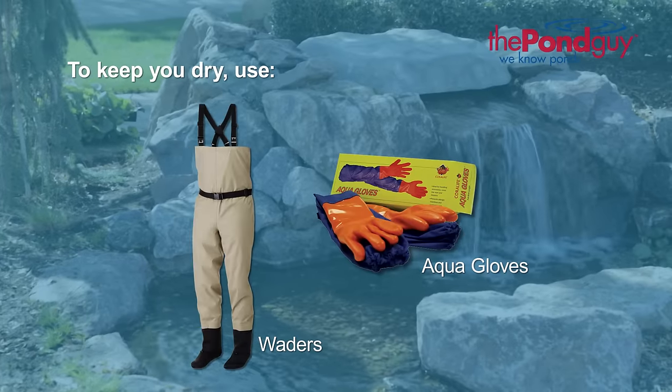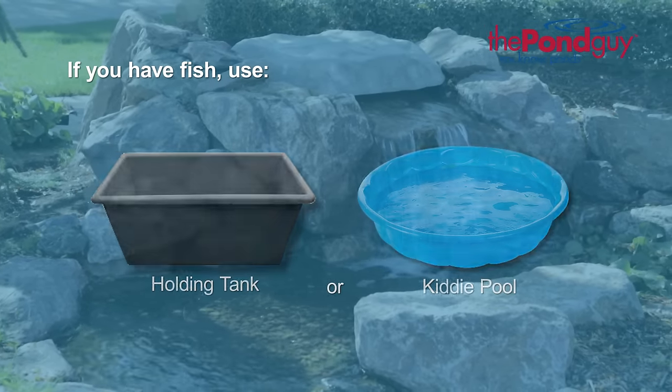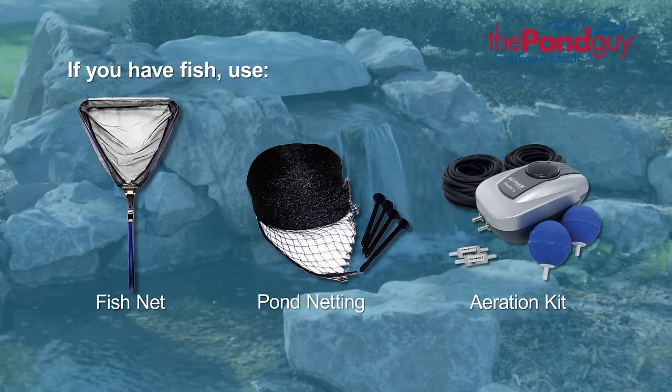Here's what you're going to need to get started. To keep you dry, use waders and aqua gloves. If you have fish you'll need a holding tank or kiddie pool, a fish net, pond netting, and an aeration kit.